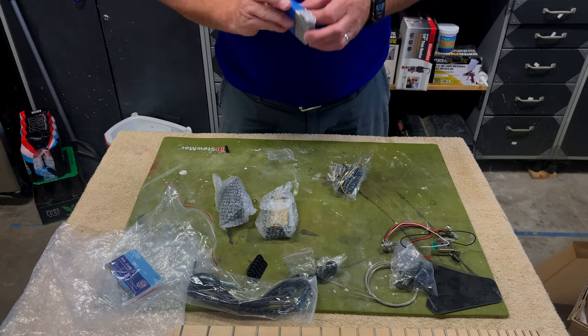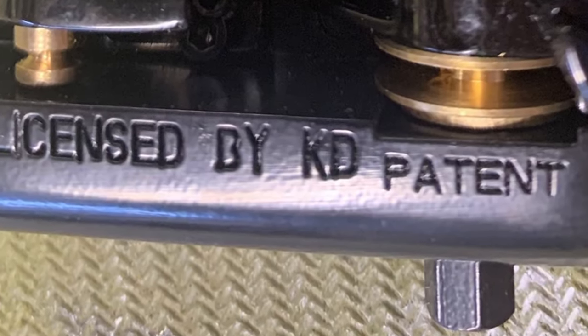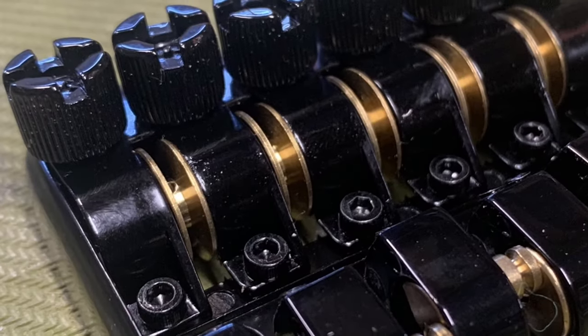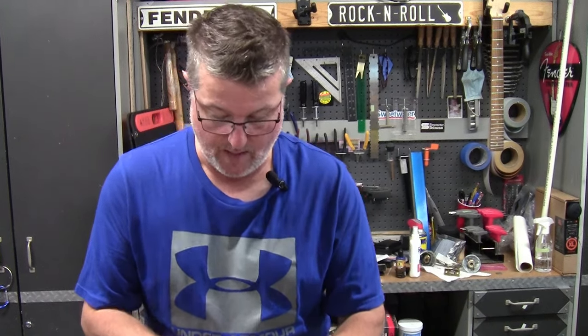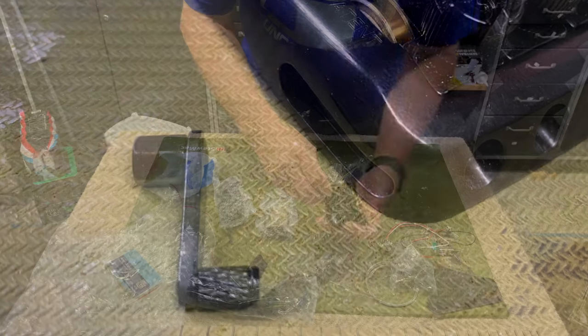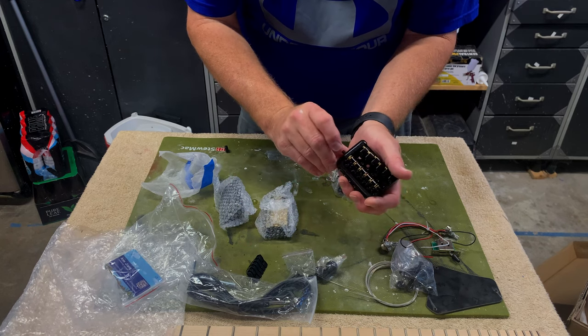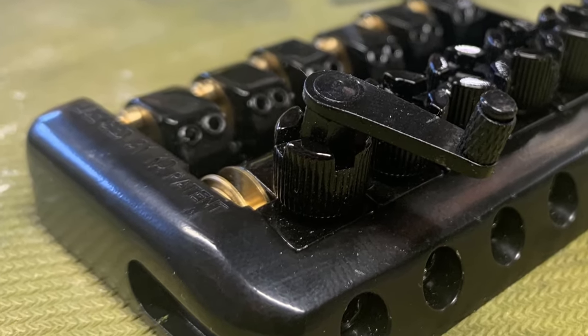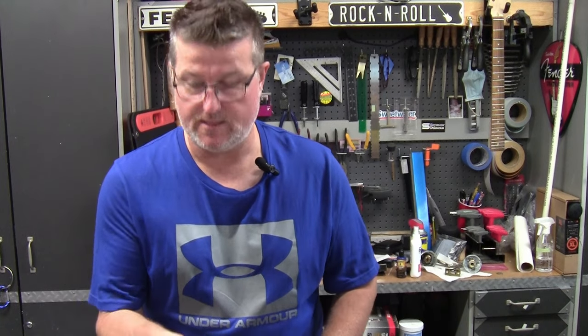Let's take a quick look at this bridge. It is stamped with a license by KD. With the headless design, the ball end is up at the top of the neck, and the strings come down and fit through here. There's a little adjustment ratcheter that goes in, and you crank it until you get up to pitch, then it locks right back in. Interesting design — and I like that there are no holes drilled on the face of the guitar, giving me the option to position it exactly where I want, or even upgrade to a different bridge.